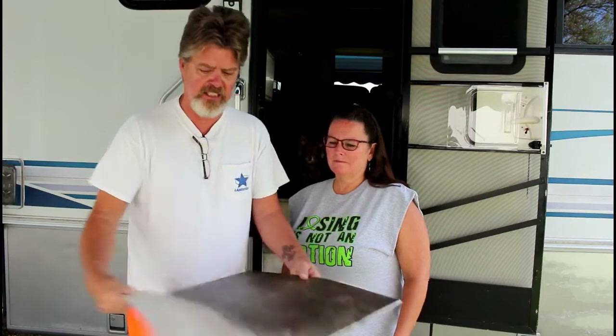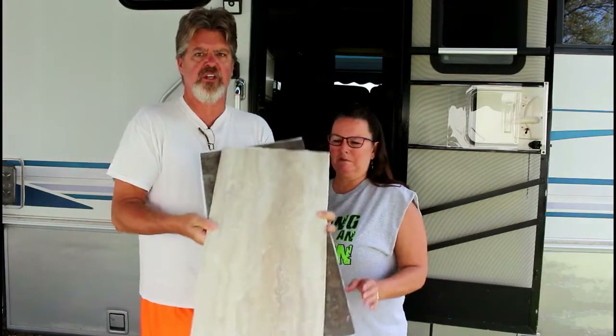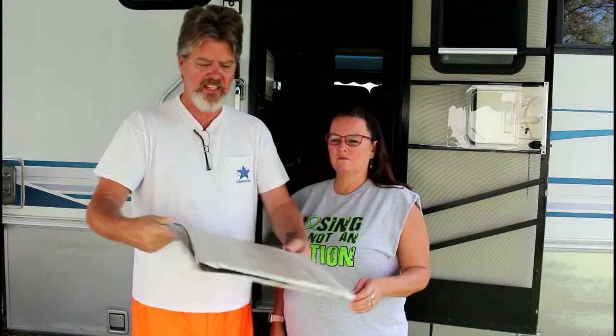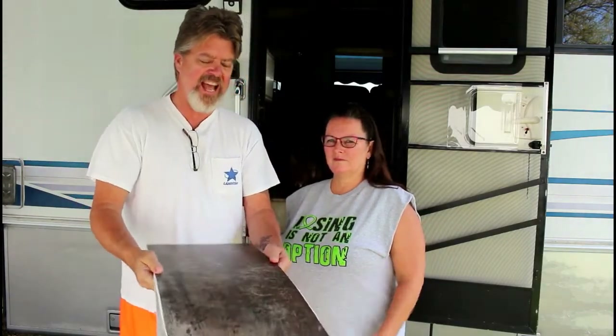We went and bought tiles - sticky tiles. I hope they're gonna work. The one that we're putting down to step on is called travertine. It's kind of thick, and this is the color we're looking at right now, to step down on.